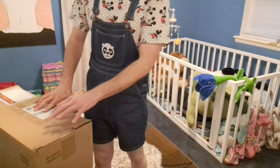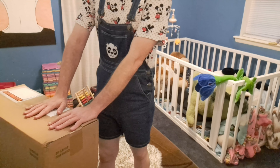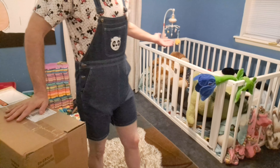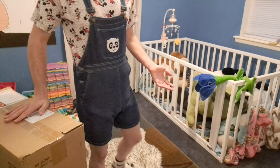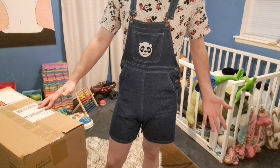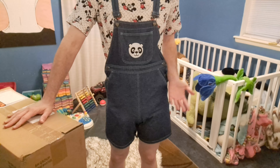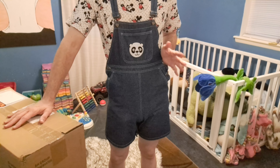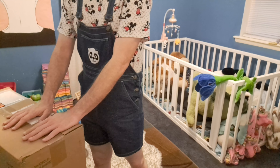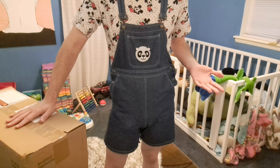Hi guys. I got a couple packages in the mail today and they are from Bambino. I thought I would do an unboxing video, and today I'm going to be doing my unboxing video here in my nursery. Whenever I find a good deal on diapers, I stock up. I wear diapers 24/7 and it costs a lot of money, so whenever I find a really good deal, I make sure that I get as many diapers as I can because those deals don't last forever.